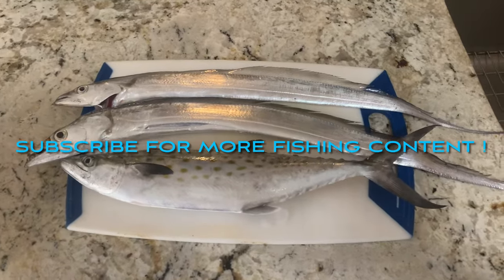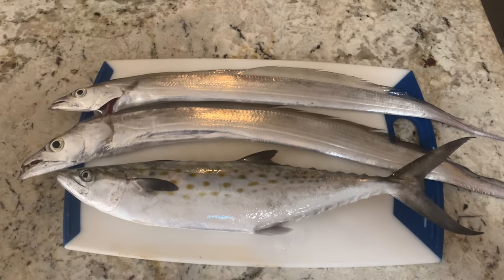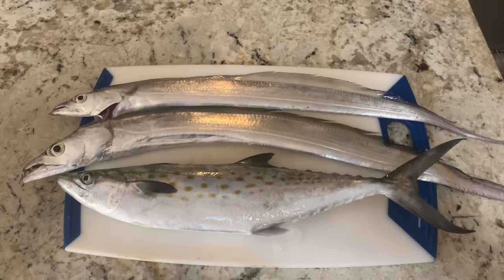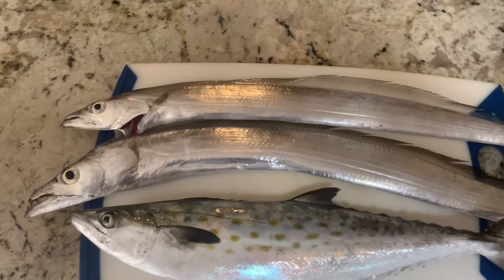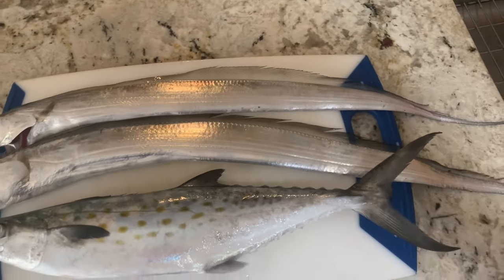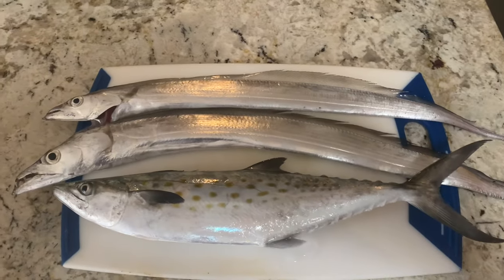What's up everyone, today we're going to be doing a clean and cook on the Spanish mackerel. I also have a couple ribbon fish I'm going to do as well — that's going to be my very next video, so if that interests you at all make sure to check out my page. I have no idea how that's going to turn out so we're just going to wing it and see how it goes.